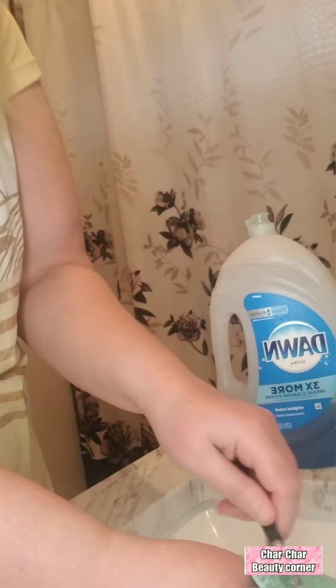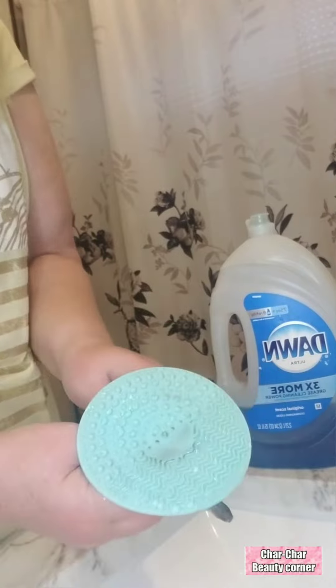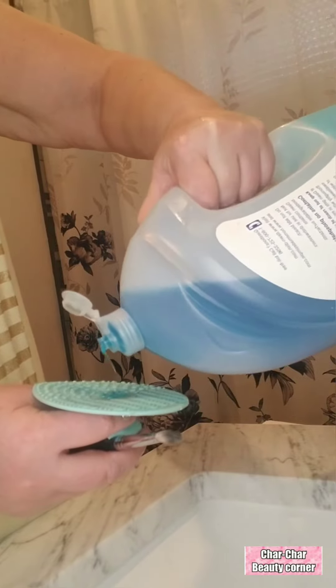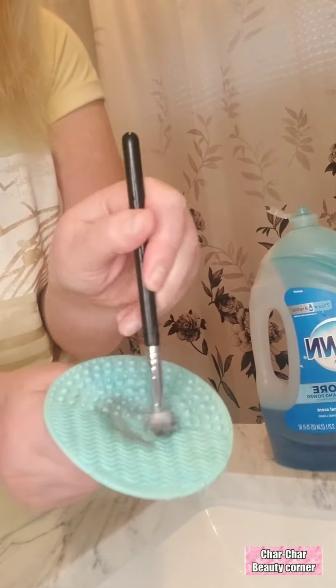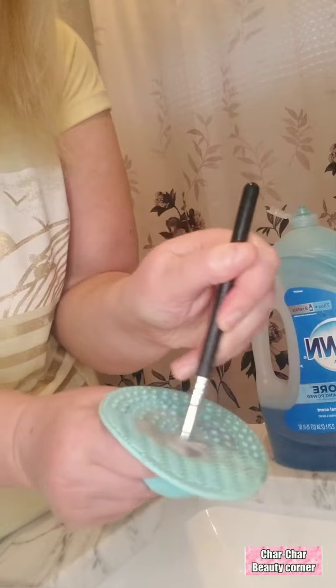That's pretty filthy. I like to dampen it a bit, then pour a little bit on the silicone or on the brush. I like to do both. And then look — it's magic. It just cleans the brush.